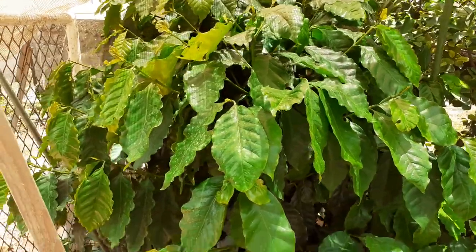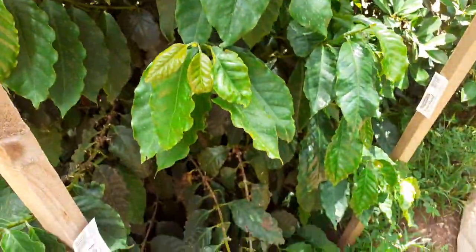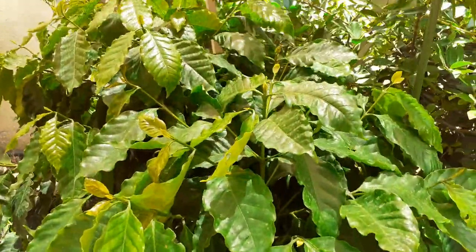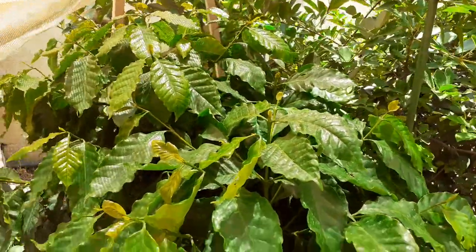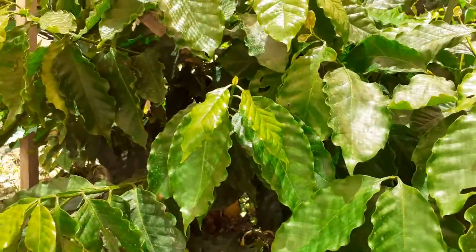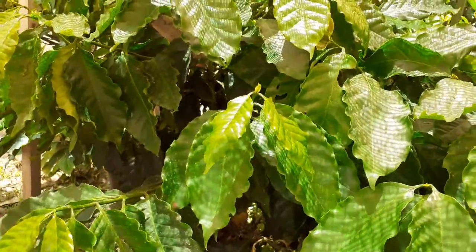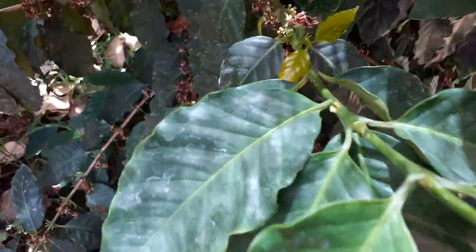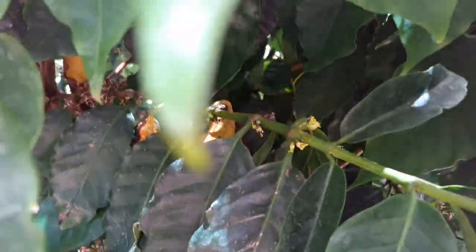This is the plant of coffee arabica. It's about 3-4 years of age only, but it was full of flowers — you can see here. And the next stage is the fruit.